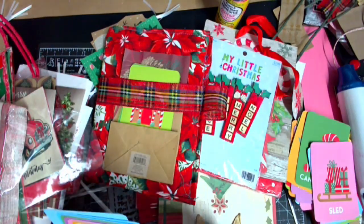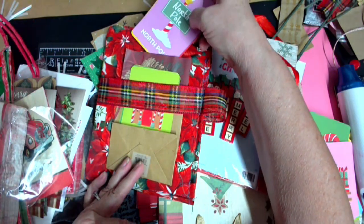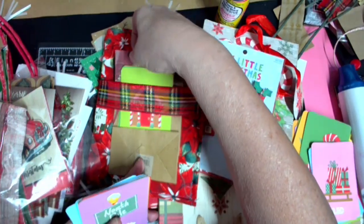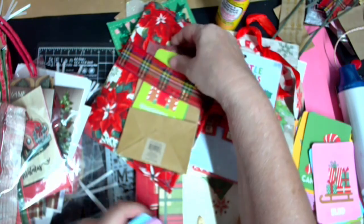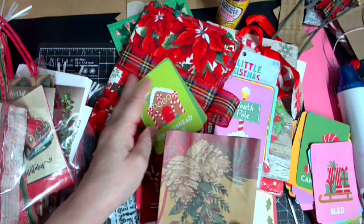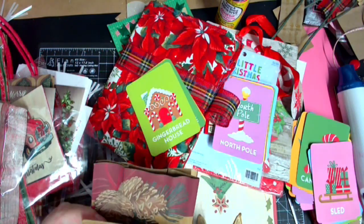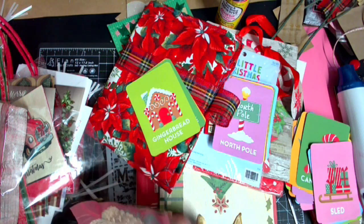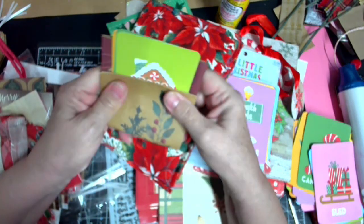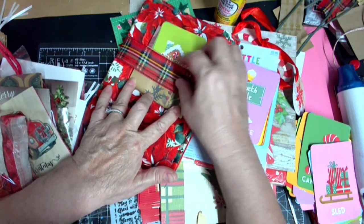We'll put a few in here and then a few in here - maybe no, I think we're just going to do a few in there. Gosh, I hate to waste all of this space. I know what I can do - I've seen this done - we can fold it up like that and put it in here, and then to hold it there.